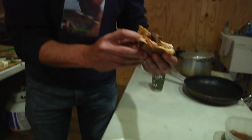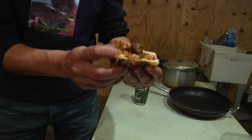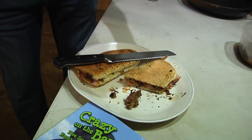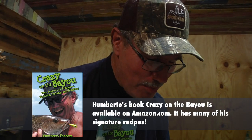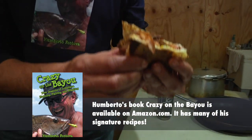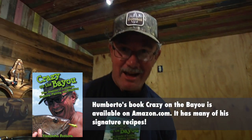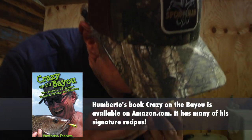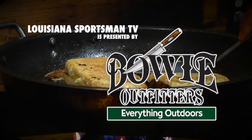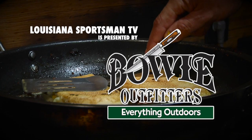Will you look at all that luscious marinated free-ranging wild swine, the gooey cheese, the pickles, the caramelized onions, the garlic — what a sandwich!